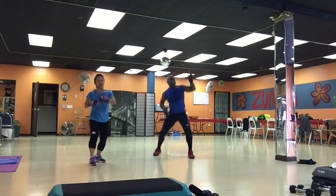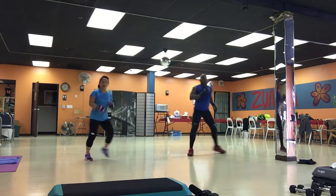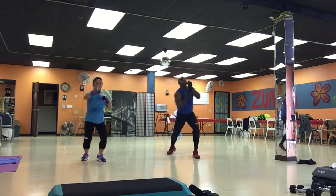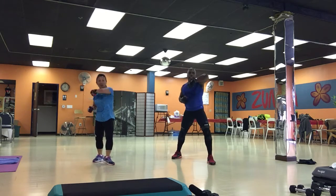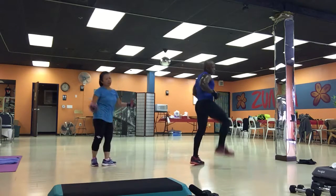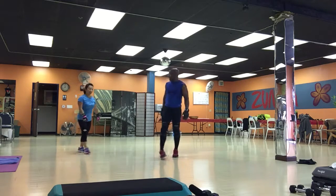Dragon lunge. Side kick left. One, two, kick. One, two, kick. One, two, three. Kick. Elbows. Front kick. Three. One, two, three. And crescent. Side kick. Three. And then three. Crescent. Side kick.